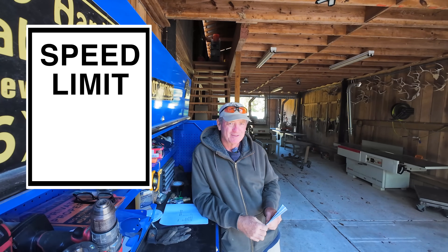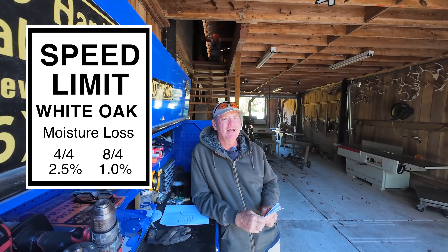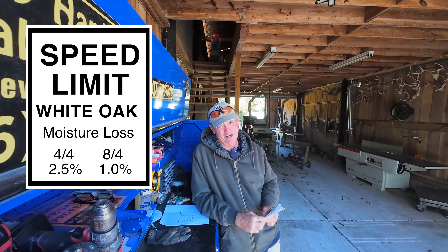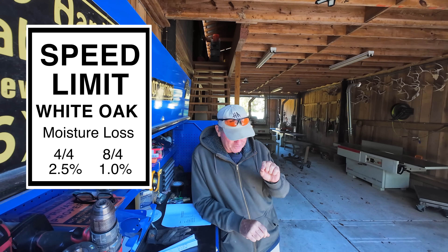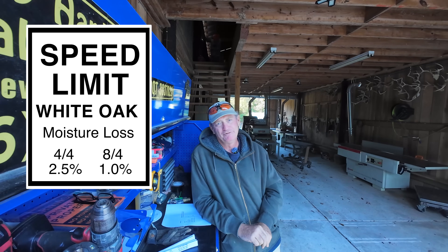White oak: the maximum moisture removal rate for four-quarter is two and a half percent. I actually like to round that down to 2% because I have cracked wood at two and a half percent. Now let's talk about thickness. If you're doing white oak and you go from four-quarter — basically at two and a half percent — up to eight-quarter, now just call it one percent. That's not much moisture removal per day.